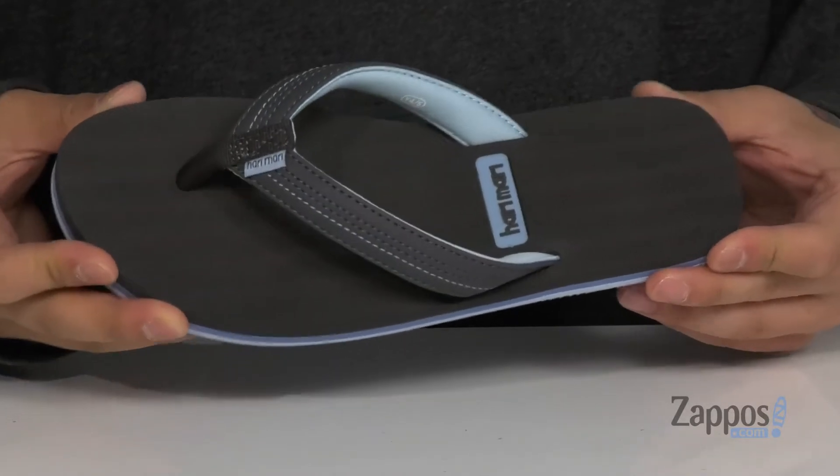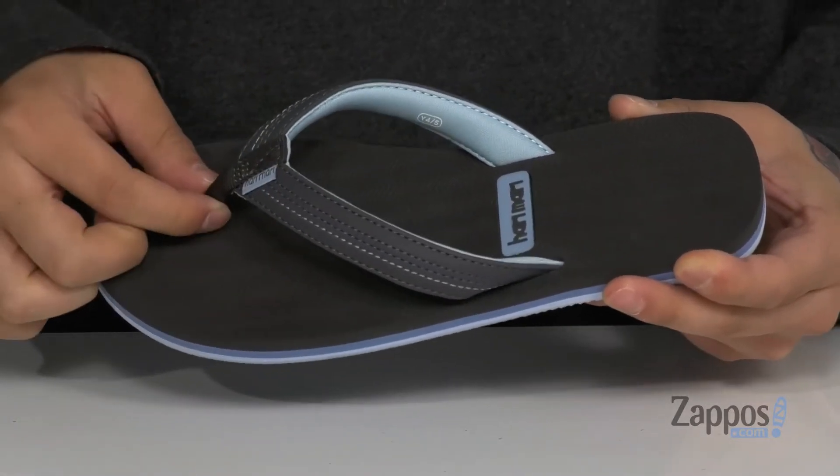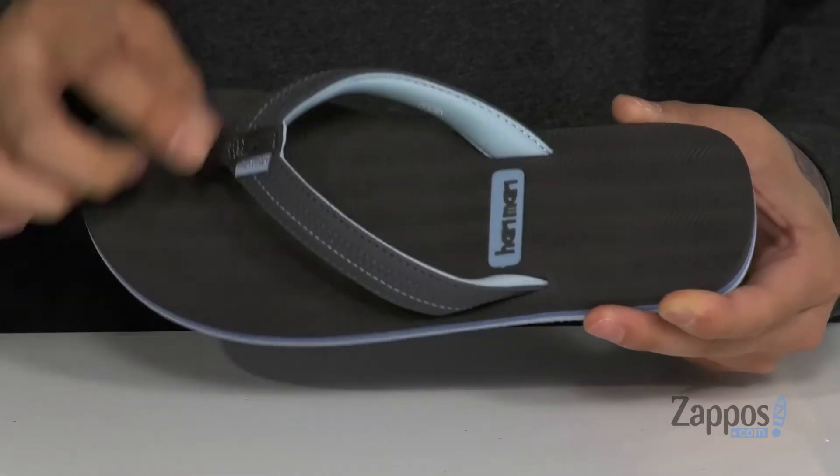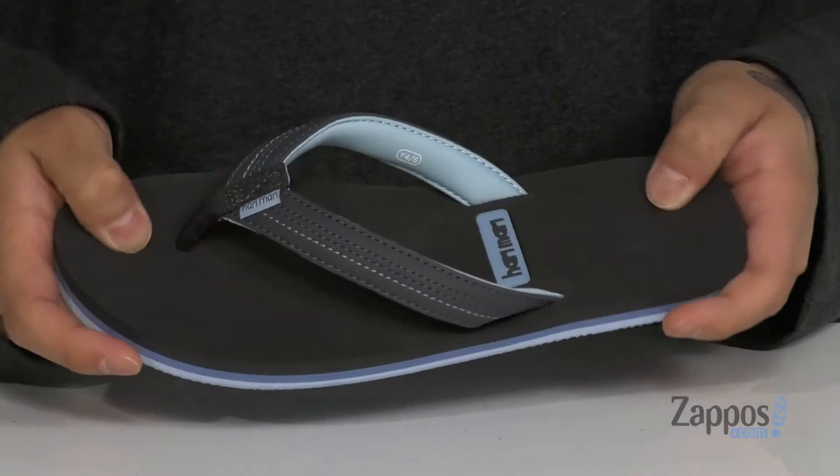Hey, it's Andrew from Zappos and this is the Brazos 2 from Harimari Kids. This lightweight and comfortable sandal from Harimari is made with a durable synthetic leather strap detailing here. You've also got memory foam on the toe post for added comfort, and a quick drying lining that's padded as well, plus a cushioned footbed that's going to help absorb shock and keep you comfortable.